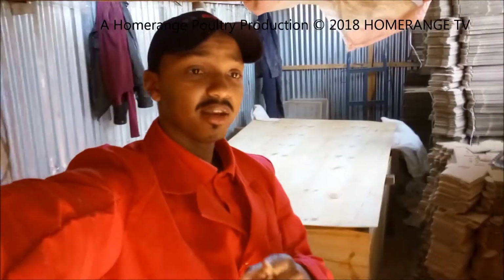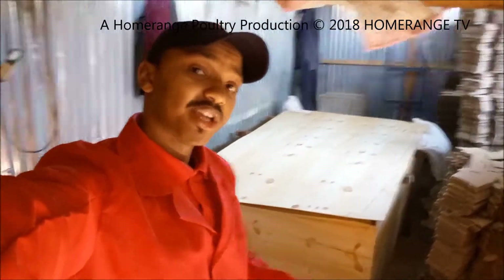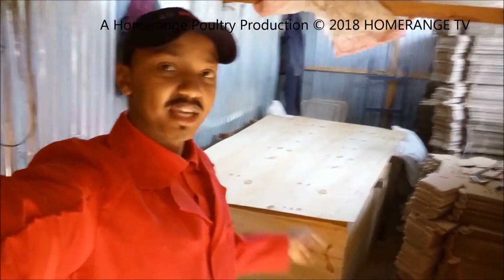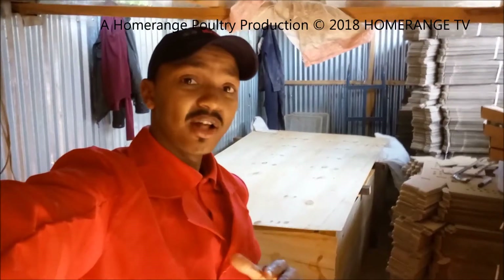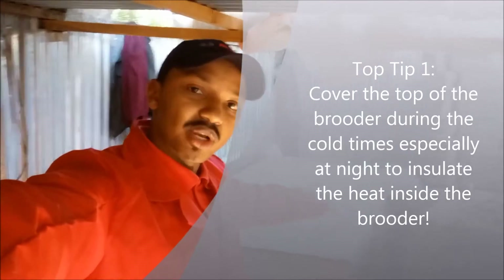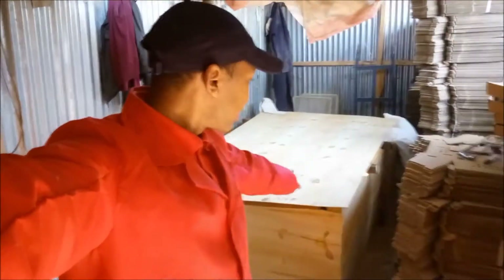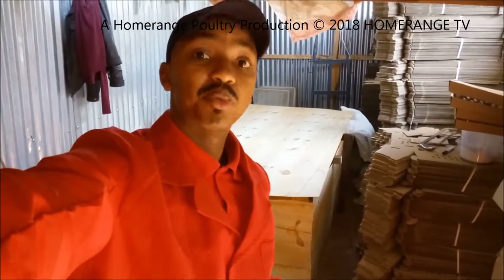When we were setting up the brooder, we really had to figure out what we were going to use for the floor. What we decided to do is use some dry litter material - it has to be dry, and it has to be material that the chicks are actually comfortable in. I want to open up the brooder and show you guys inside. As you can see, we've covered up the top - we always do that at night to make sure the heat is well insulated, but during the day we open it up so the chicks can get some fresh air.